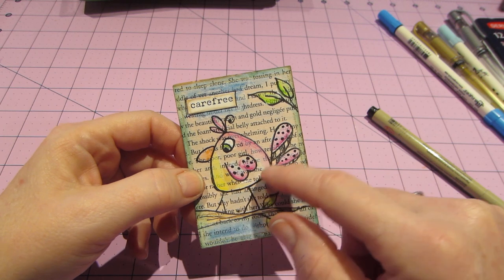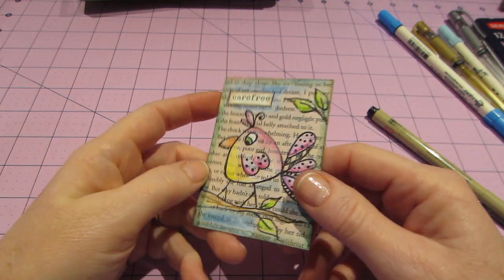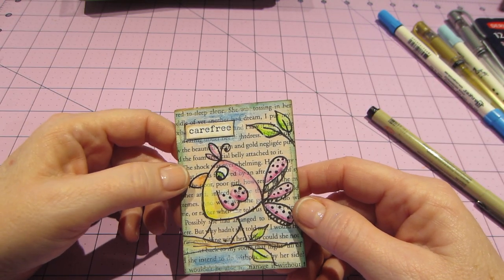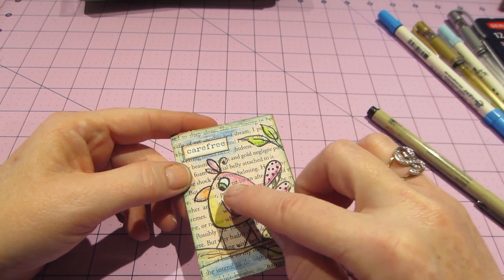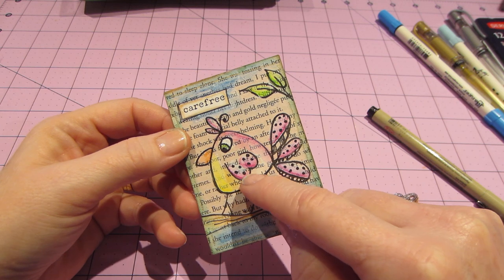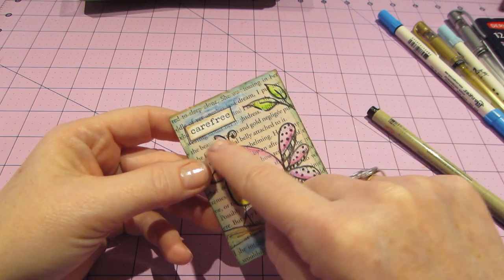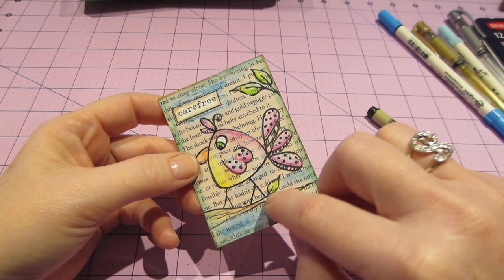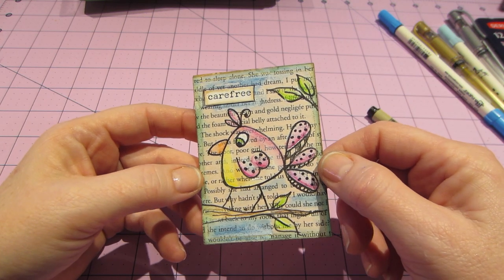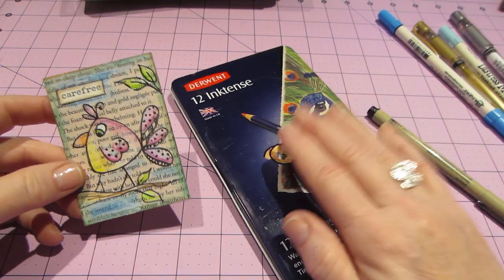You just draw it right onto the book pages. I always back mine with file folders, but I didn't do that until after they were done. Then she takes gesso — you draw your image, then you take gesso and apply it. She didn't cover everything up; she wanted some of the script to show through. You can feel the texture. I dabbed it on the sky, the leaves, and the bird here and there. Then she comes in with the Inktense pencils after that's dry.